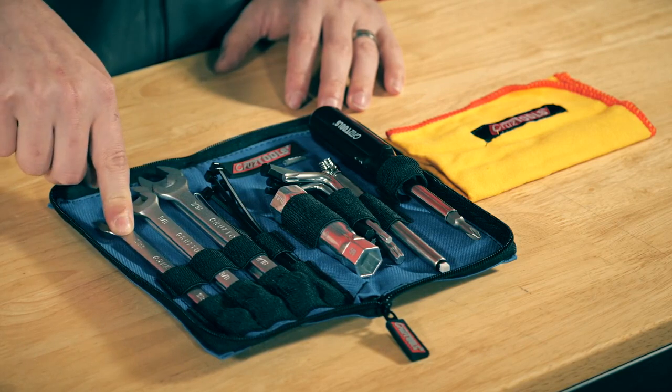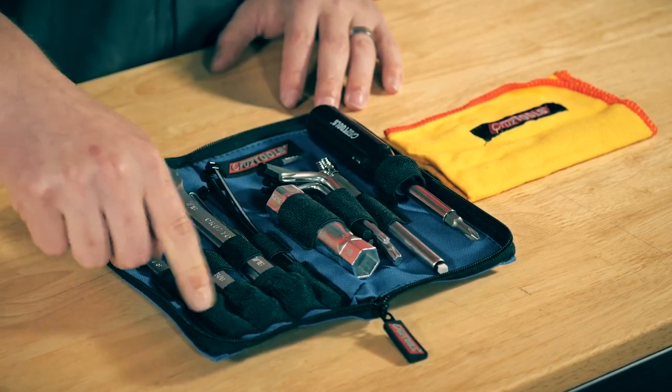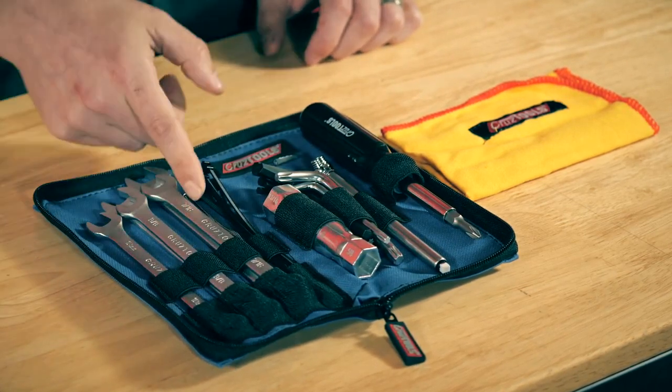This 10 millimeter metric wrench is really important because the box end includes a 12-point system that lets you get the brake caliper bolts on and off on a lot of the more modern Harley-Davidsons. There are also zip ties in this kit for securing anything loose on the motorcycle.